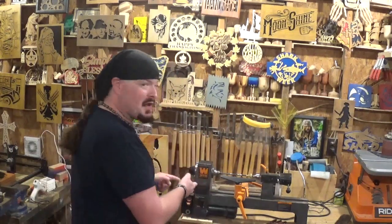Hey everyone, welcome back to the workshop. ArtisanPirate here, and in today's fun project video, we're going to hop back over to the lathe and turn a pin.